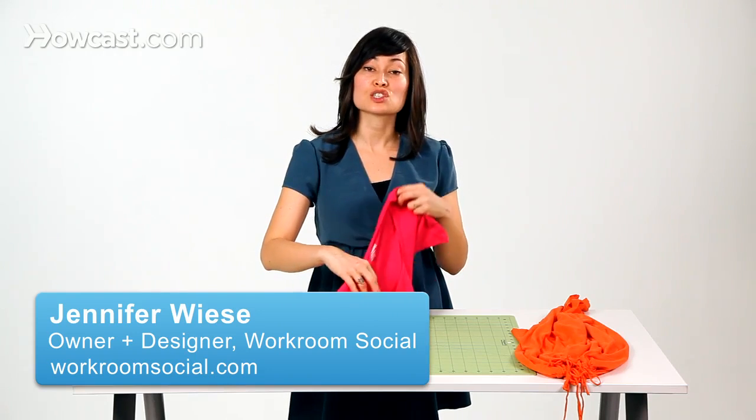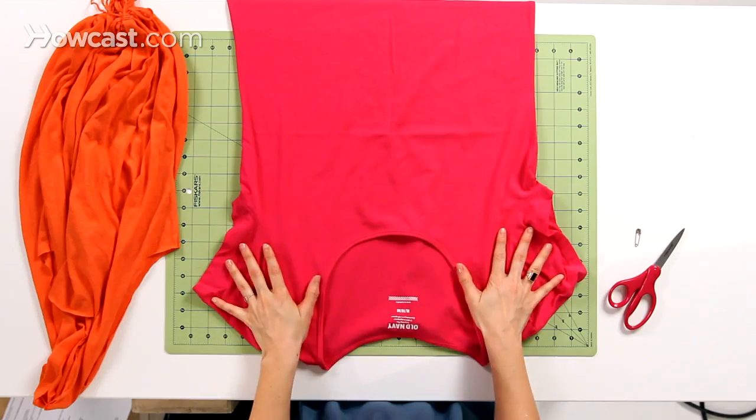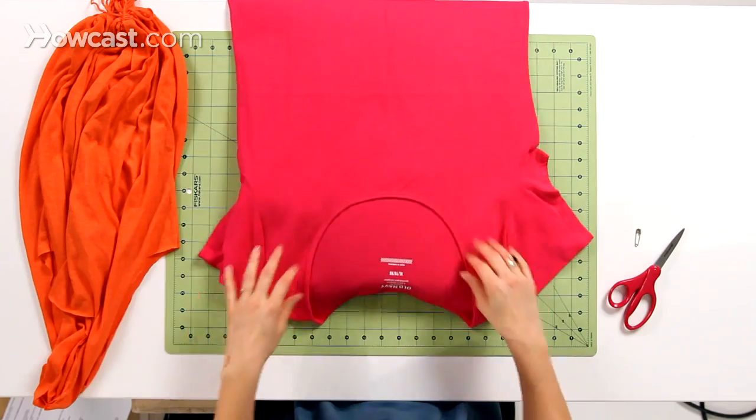Once you have your t-shirt selected, the first thing to making our tote bag is to remove the neckline and the sleeves of your t-shirt. This is going to create the handles of our tote bag. So go ahead and lay your shirt out flat, just like this.